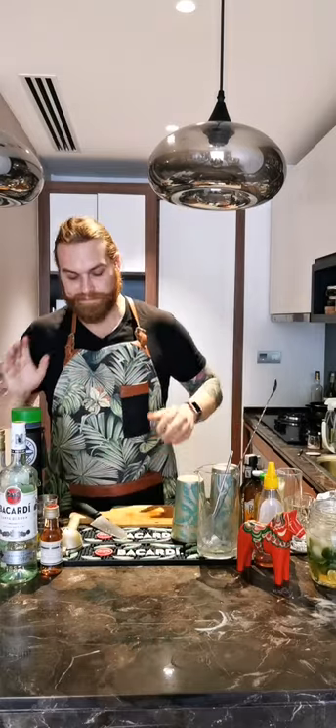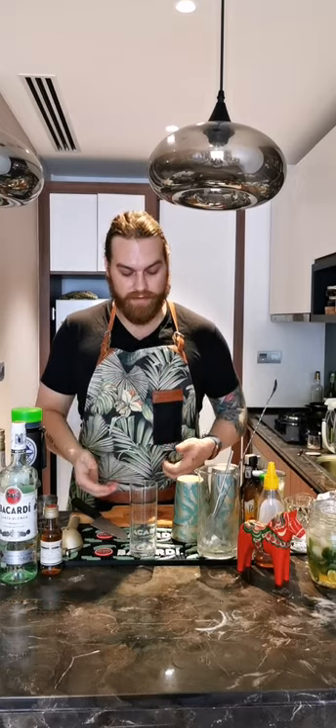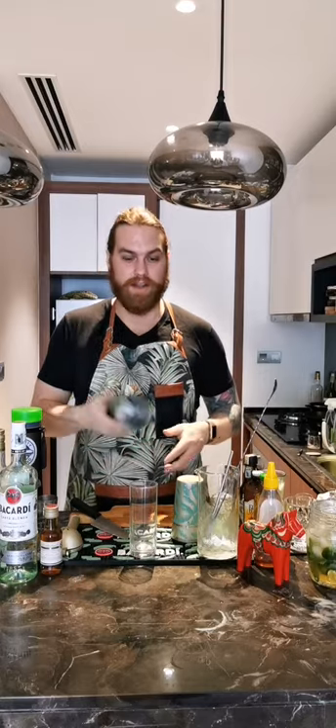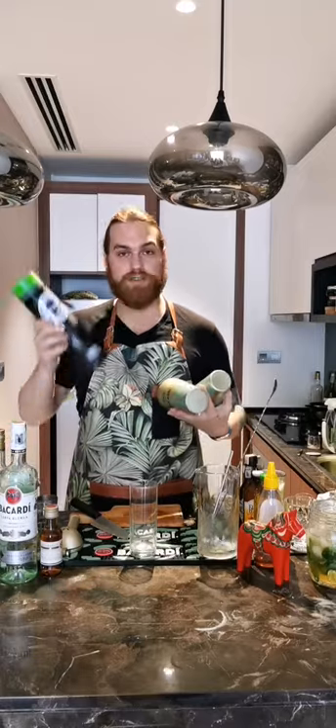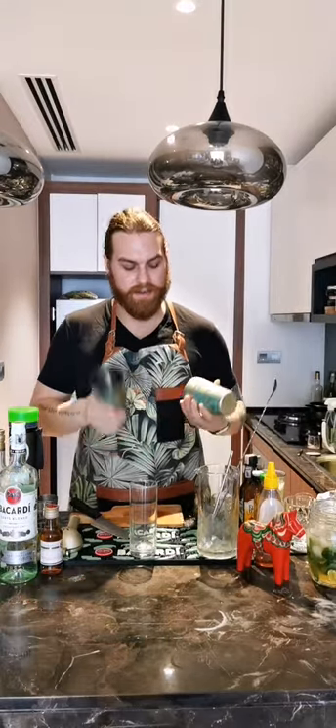That was the Dark and Stormy variation — a sharing cocktail. You can also do it on a smaller scale: a double shot of rum and two to three parts ginger beer and lime. Next, I'm going to do a shaken cocktail — a variation called the Airmail, which is a very nice cocktail. If you have shakers great, but if not, you can use any water bottle to do the same trick.